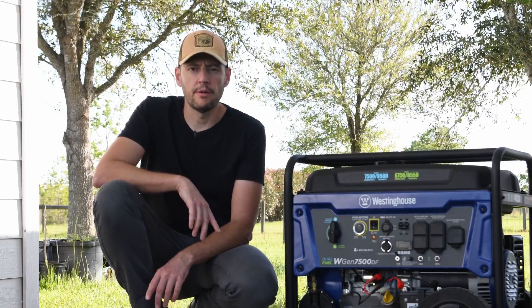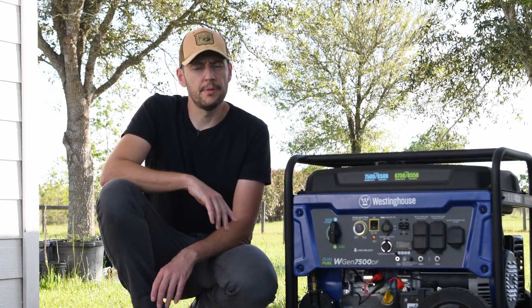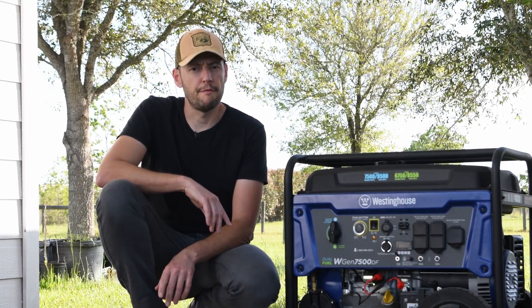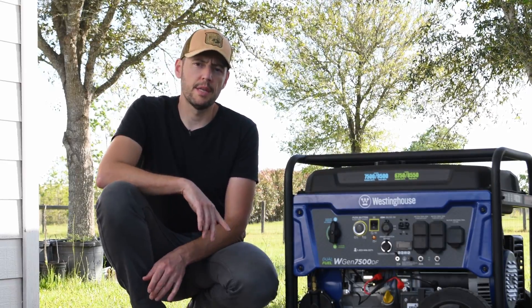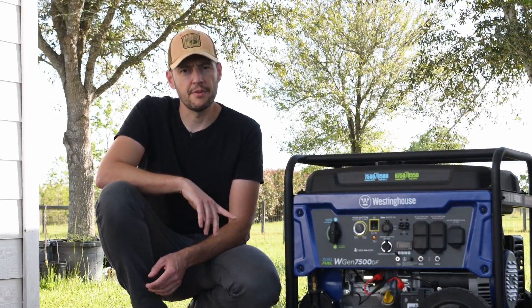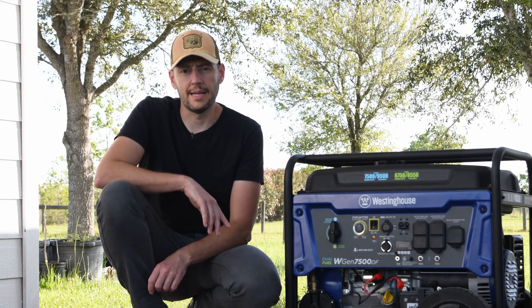With this generator I can run my entire house except for the air conditioning. I did that on purpose because if I want to run the air conditioning, most likely I would have to go with a 15,000 watt generator that has much higher fuel consumption. Since I'm planning to use this generator only in emergency situations, I'd rather have a generator with lower fuel consumption so gas will last longer.